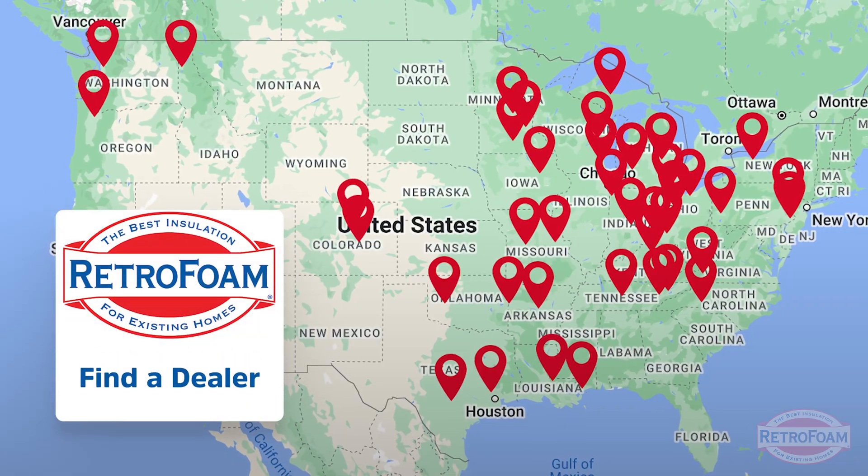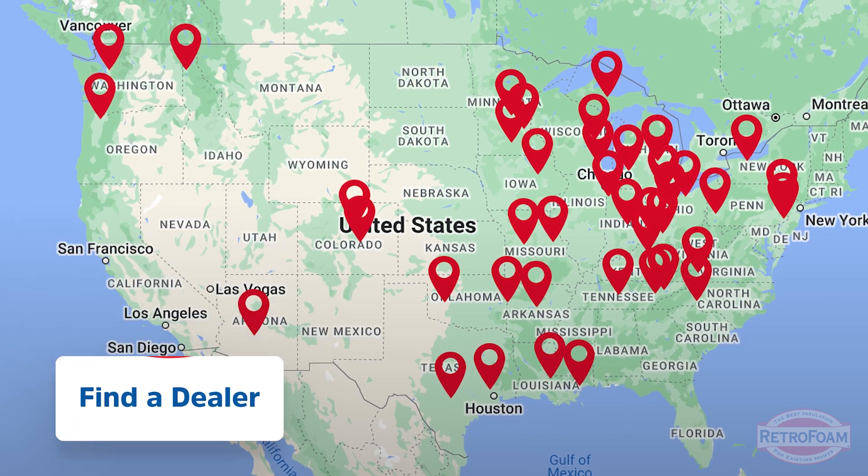So if you have a balloon framed home or any type of framed home and you're looking to upgrade your insulation, go to our link below and visit our Find a Dealer page so that you can talk to your local retro foam dealer. This is the Professor of Foam reminding you that building is a science.